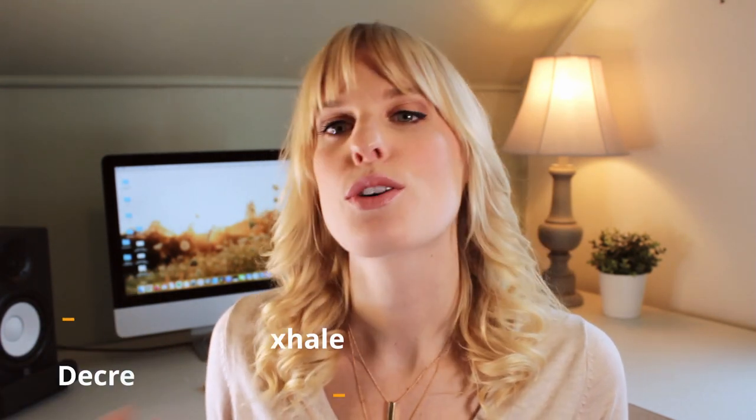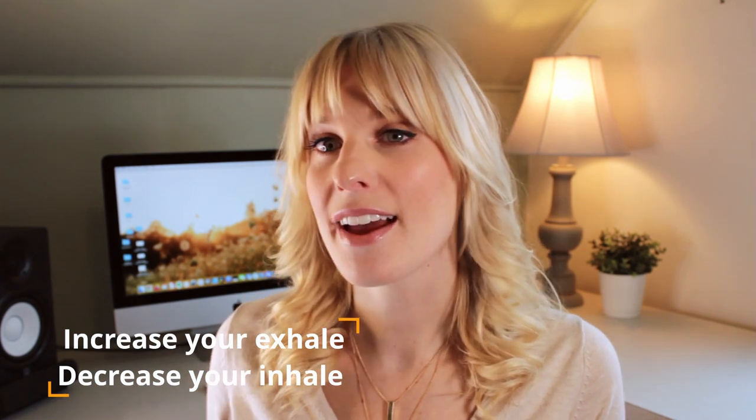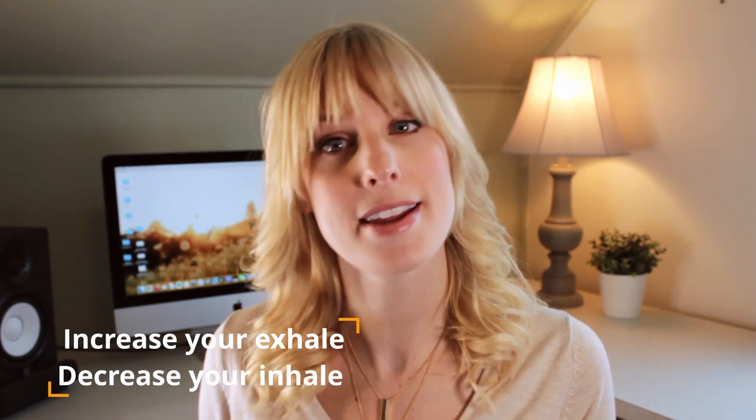As you exhale, make sure that you're engaging your core and assisting your diaphragm. You can experiment with different breathing-in times and exhaling times. The goal over time is to increase the amount of time that you're exhaling and decrease the amount of time that you're inhaling — a 10% inhale rate versus a 90% exhale rate is the goal you're trying to attain, and it's hard, but you can definitely get there.